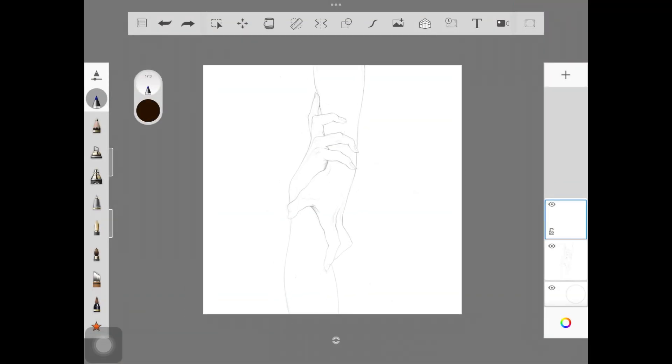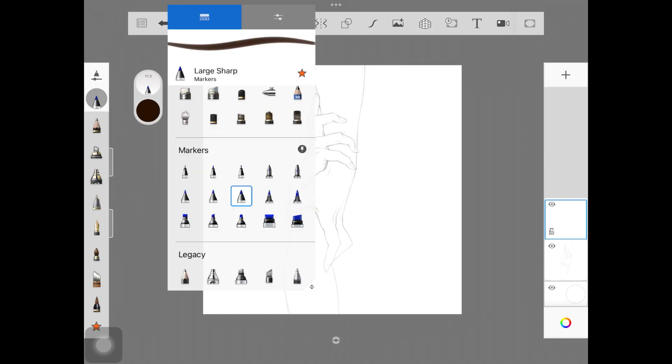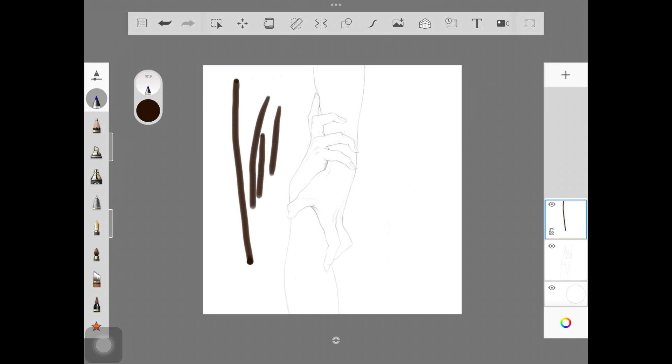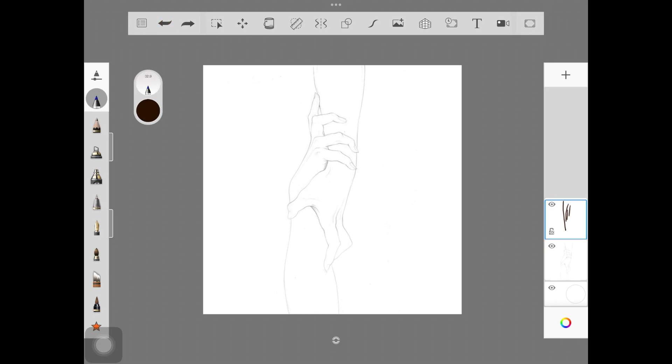The brush I'm going to be using is called 'Large Sharp' from the brush set called Markers. The reason why I use this brush for line art is because of its uniformity — it distributes the pigmentation of color in a very uniform way, and that's what we're looking for when creating line art.